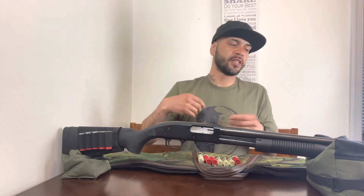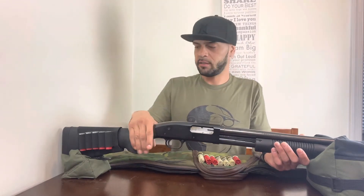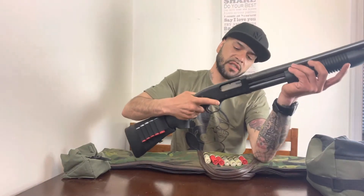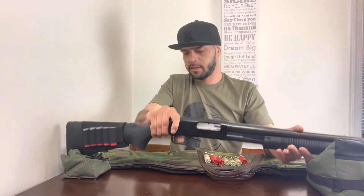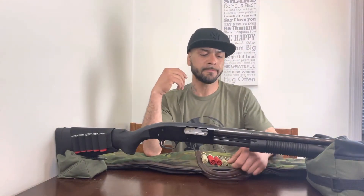Number three is user friendly. At the end of the day, this ain't rocket science. Anybody can pretty much pick up this shotgun, take the safety off — there's a little button right here — line up the little bead on the front of the barrel with whatever you're shooting at, pull the trigger, and it's going to go.